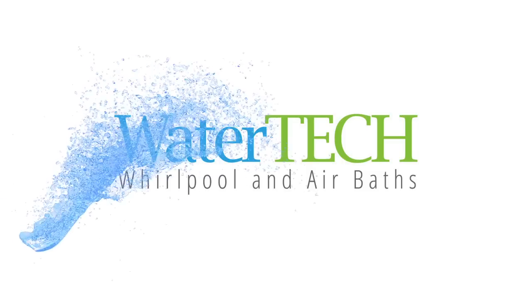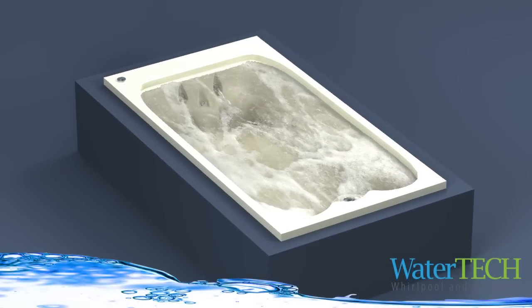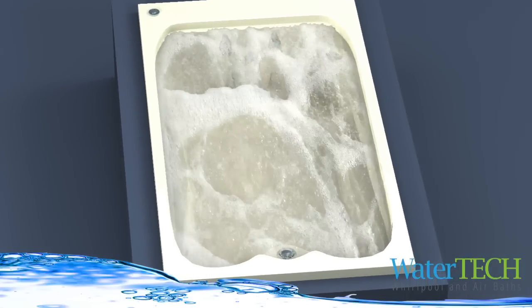WaterTech, in keeping with our unmatched legacy of quality, service, and innovation, is pleased to introduce its elite series of baths, whirlpool baths, air baths, and our combination of whirlpool air bath.